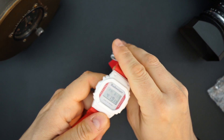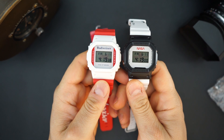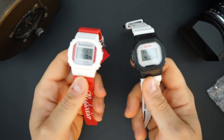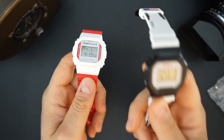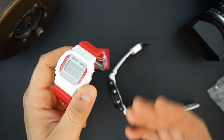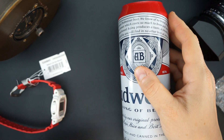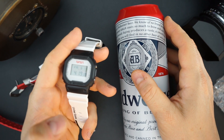Here they are side by side — two limited editions from G-Shock. They don't really tell you what the numbers are limited to; they just say limited to one per household. This one is $200, and the NASA one was $140. The price difference seems to come down to the metal keeper and the more complicated packaging — the beer can versus the traditional tin G-Shock packaging with NASA branding.